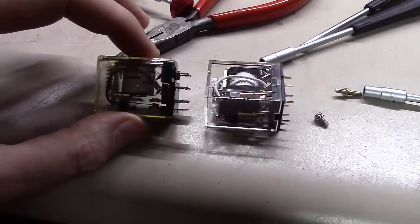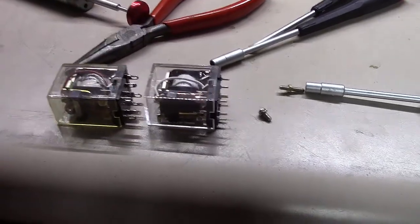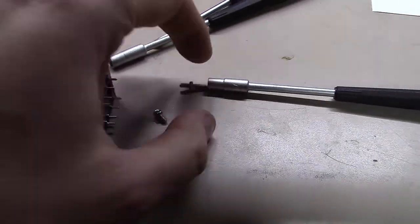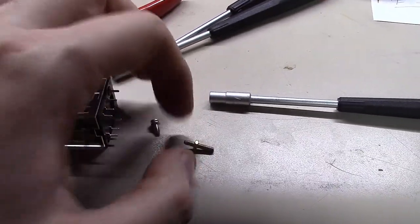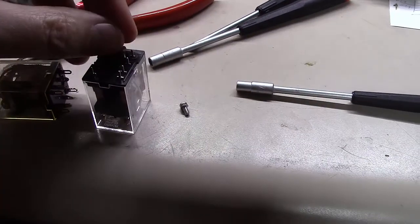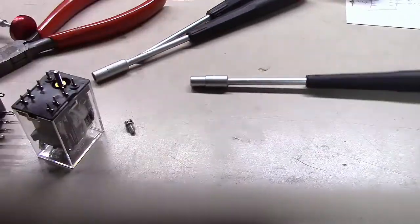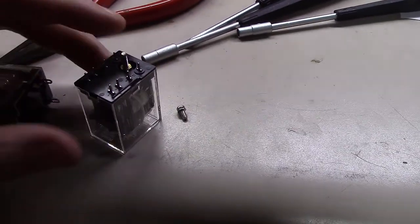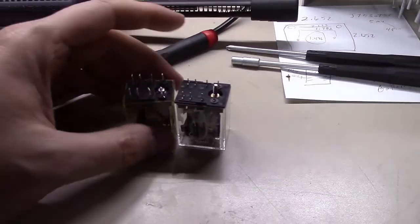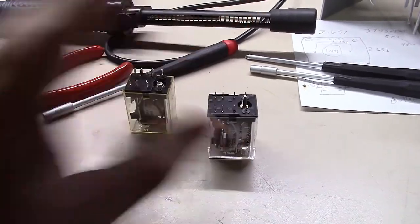We've got the old one here — you can see by the yellowed case — and the new one here with the nice clean clear case. The screw came out of the new one and the stud came out of the old one. It's just threads on both ends, so it'll be as simple as putting the stud in here and getting it started screwing in, then using the little nut driver to finish putting that in.